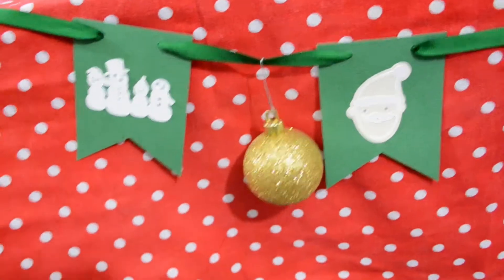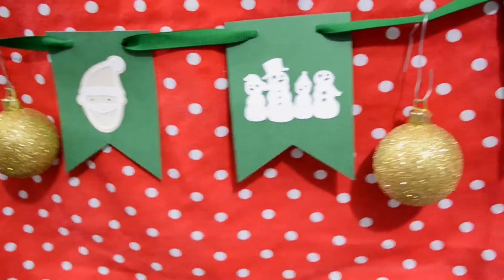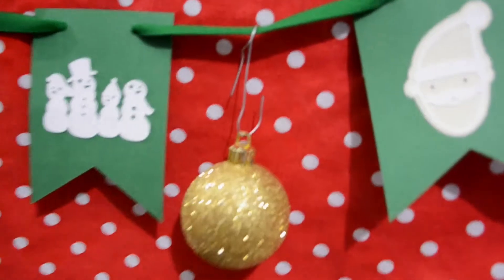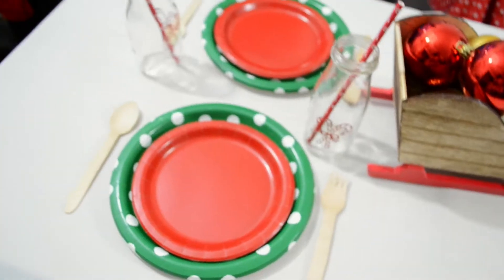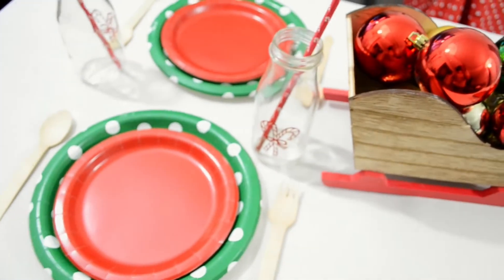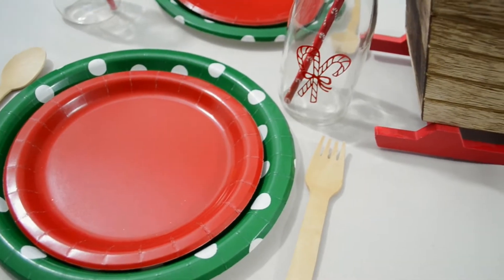This banner was another Cricut project and I just added gold glitter ornaments for some pizzazz. The tablescape stood out with the classic red and green colors. My favorite Cricut project was the vinyl candy canes for the milk glass bottles.